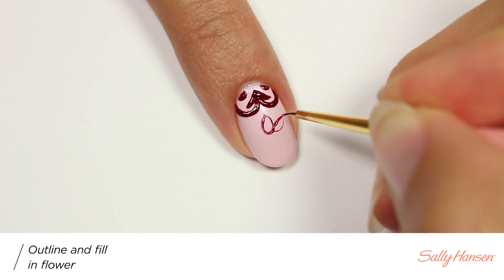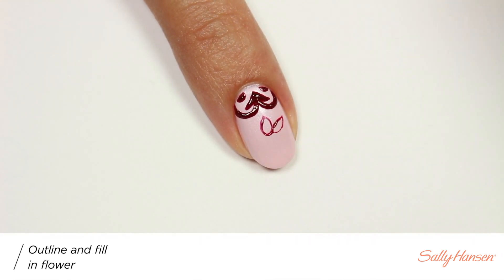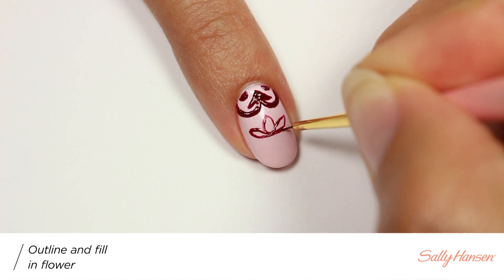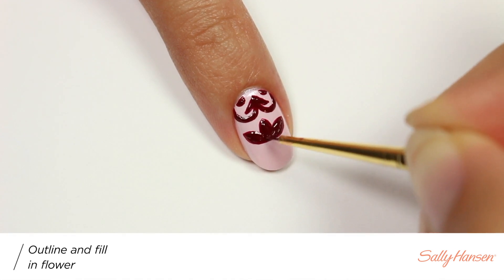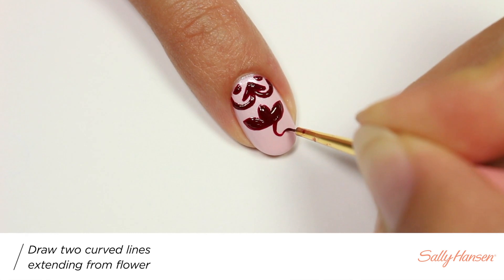Now I'm going to outline the shape of a flower and then fill it in. From the bottom of the flower I'm going to curl two more lines.